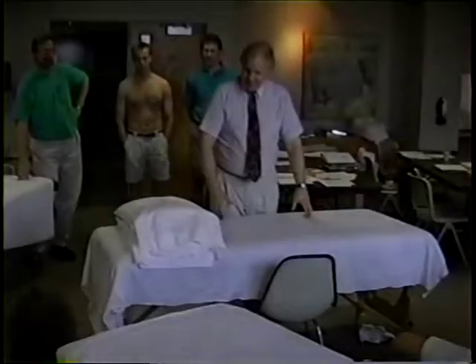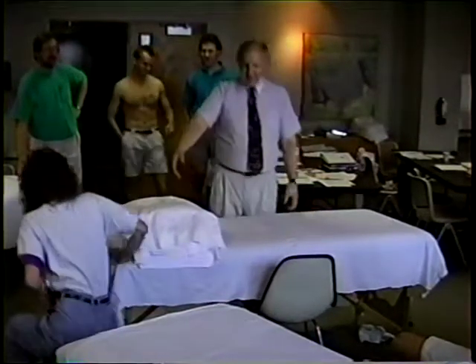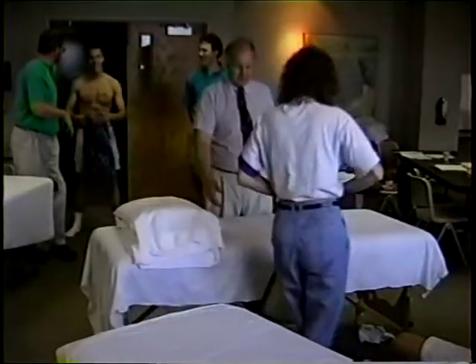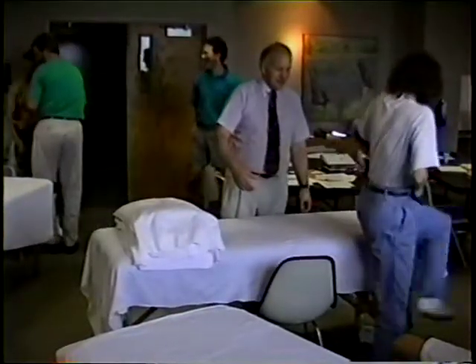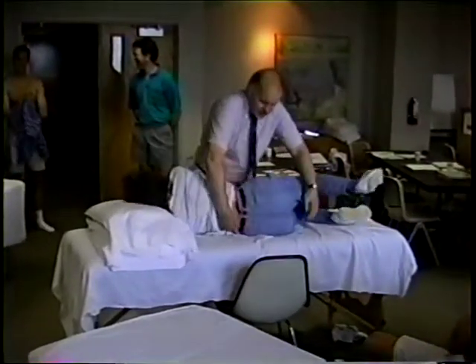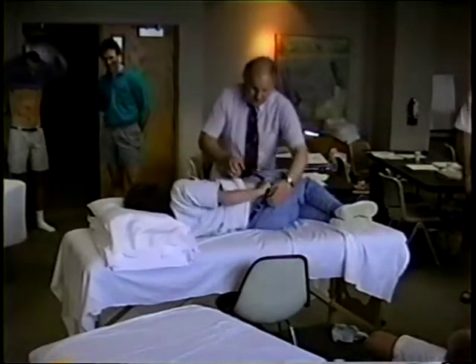So you're going to be the patient here? I don't have shorts that type. Oh, you just put your trousers down. Which way do you want me? You're on the shoulder, facing your arm. Put your trousers down just a little bit more.